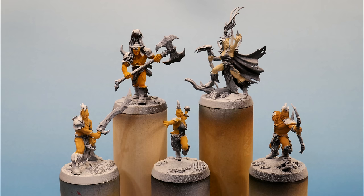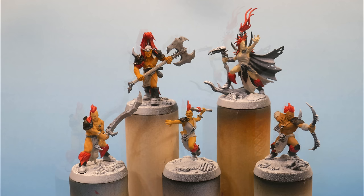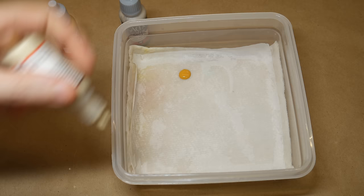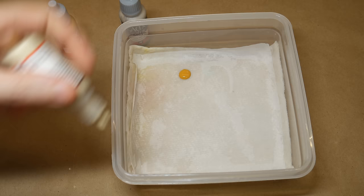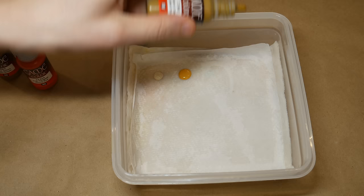I'm going to paint the five barbarians in this video and save their dog for later. Painting similar models in a batch can be really efficient. You can go through one color at a time, assembly line style, and by the time you're done painting one color on the last mini, the first mini should be completely dry and ready for the next color. Skin tone is a good color to start with since there is a lot of it on these models. I've decided to give these five all different skin tones.